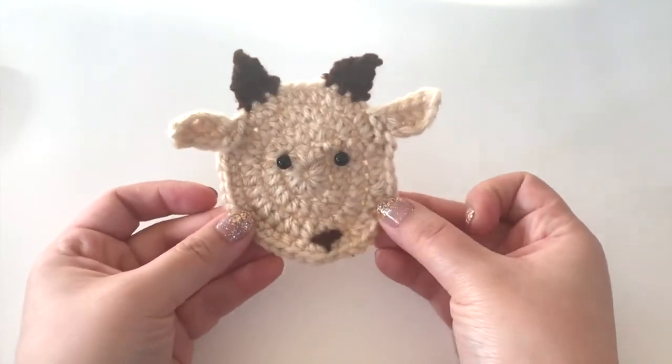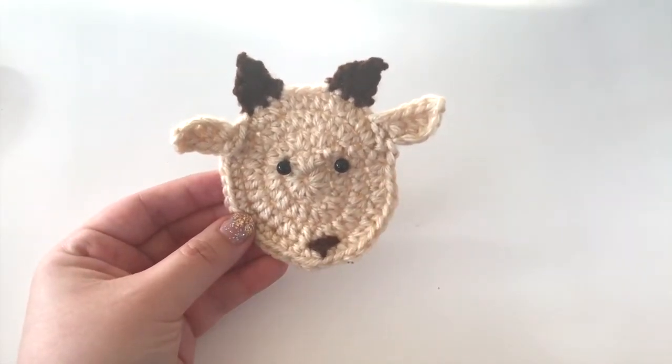Once you have the face complete, you can sew those ears on. This is what it looks like with the ears on. I hope this video was helpful — thank you so much for watching!